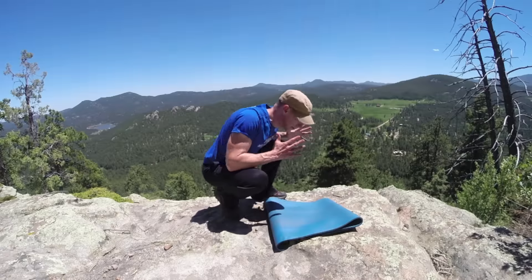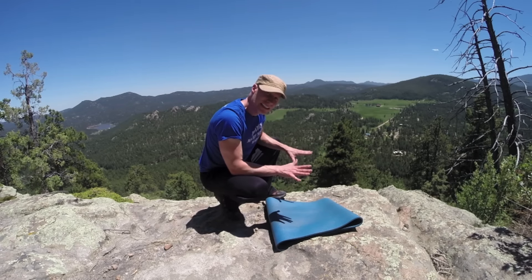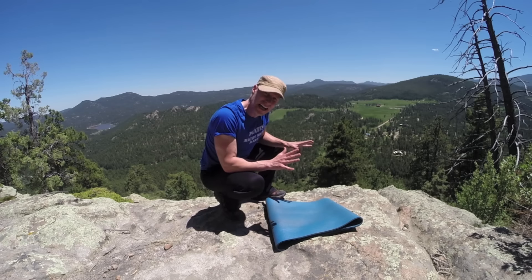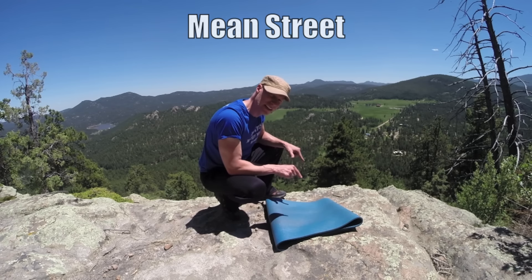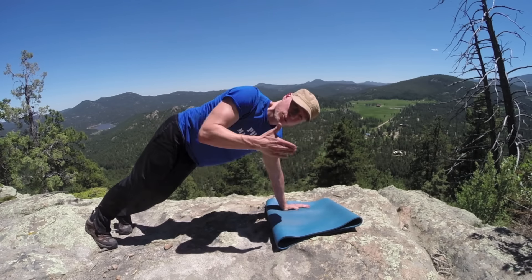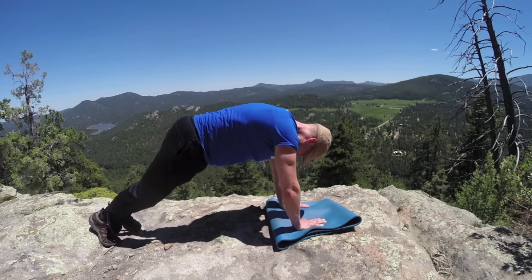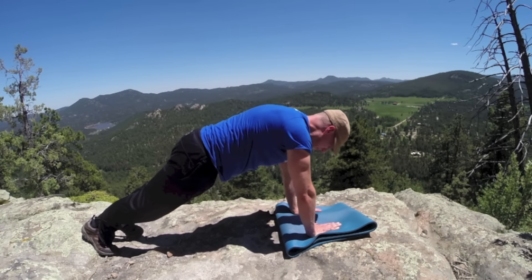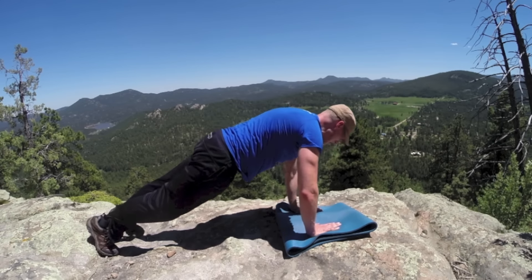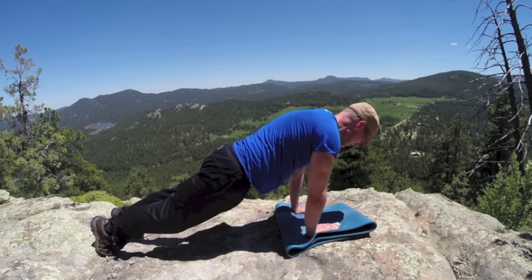We're gonna do some clever movements here with the mat because this is very hard rock — this is Van Halen, early 80s Van Halen, late 70s Van Halen of rock. Let's begin in plank position. You're wherever you are — this can be done anywhere, anytime, great for men and women. Modify as needed. About five minutes, all bodyweight. Plank circles — we're gonna inhale around, exhale back to plank.